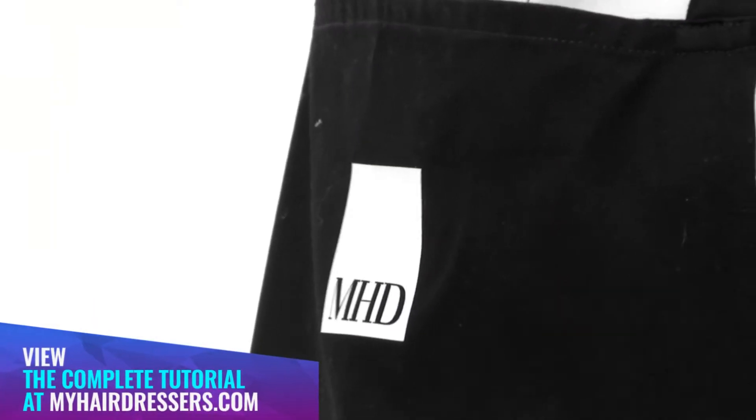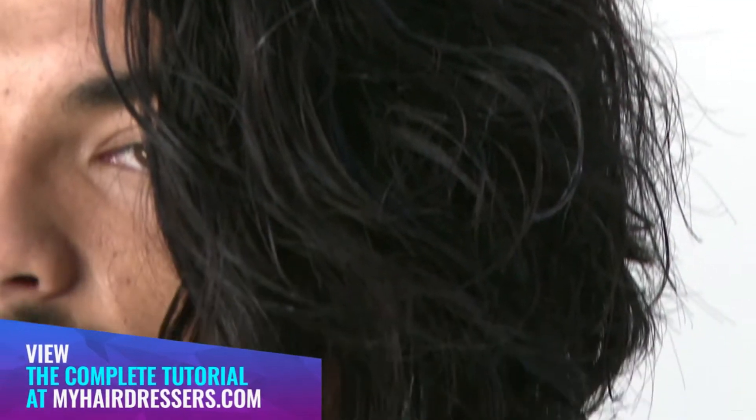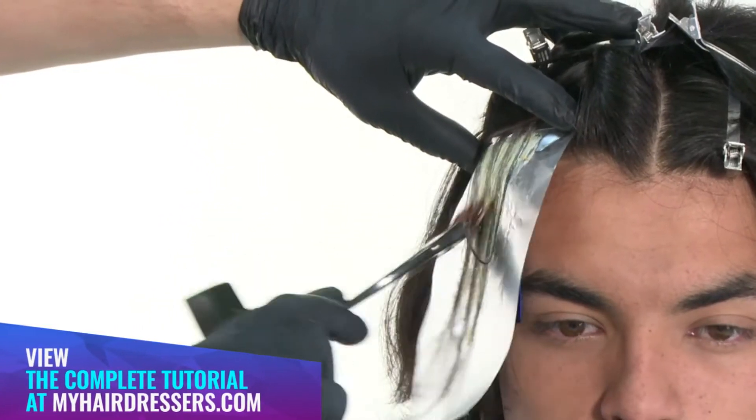MHD is pleased to welcome Cristiano Lanza from Cristiano Lanza Education, demonstrating a half head of foils using a double herringbone foiling technique and an application of toner, featuring pointers on placement, weight lines, and palette.